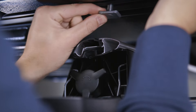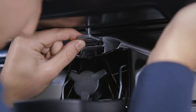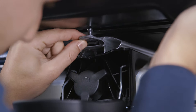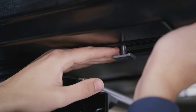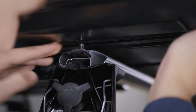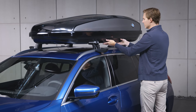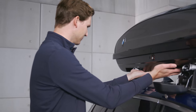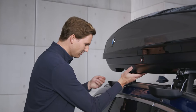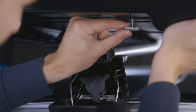Thread both of the left sliding blocks into the carrier rails and slide the roof box to the opposite side of the carrier rails. When the sliding blocks on the bottom right side of the roof box are positioned in front of the right ends of the carrier rails, thread them into the carrier rails from this side.